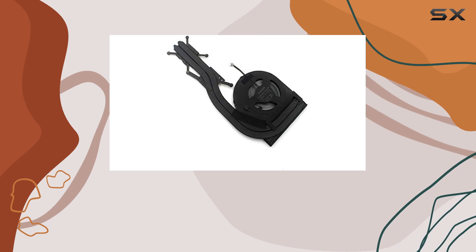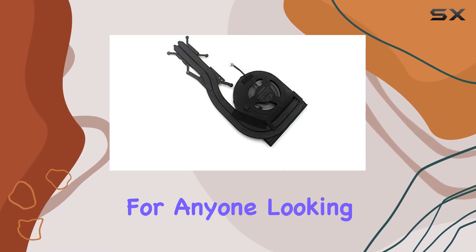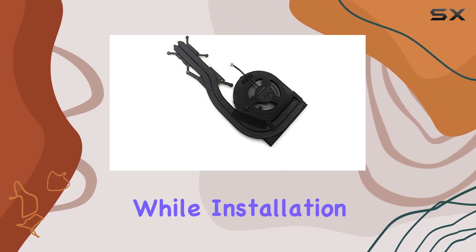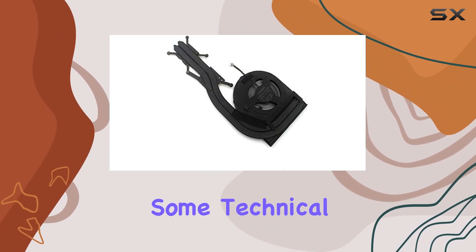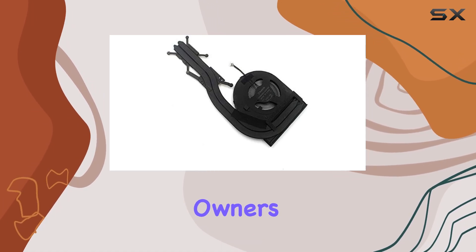Overall, the Lenovo ThinkPad T490 Series CPU Cooling Fan and Heatsink is a solid investment for anyone looking to keep their laptop running cool and performing at its best. While installation may require some technical know-how, the build quality and performance make it a worthwhile upgrade for T490 Series owners.